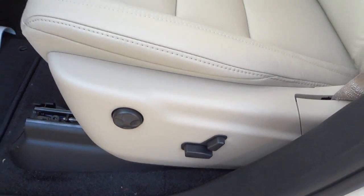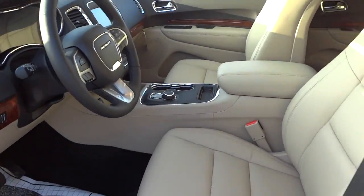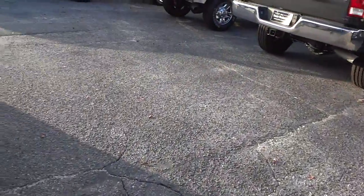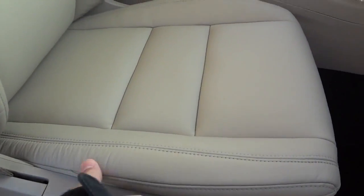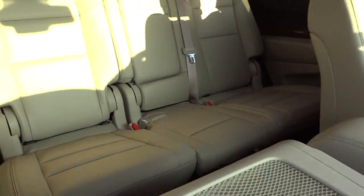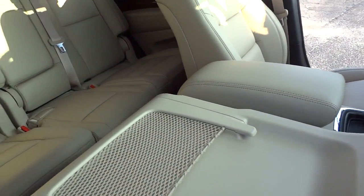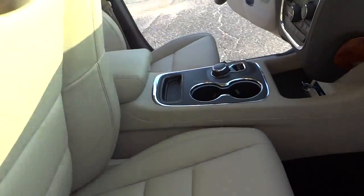You have power seats. I'm going to go to the other side because I want to show you something on the passenger side — it has a power seat, but you can also fold the seat down flat so you can use it as a table, or fold down all those seats and put something long in there. It's about nine or ten feet from the very back all the way to the dashboard.